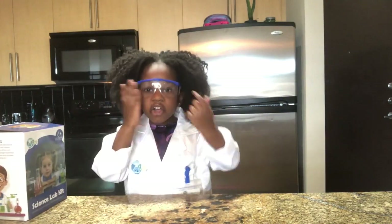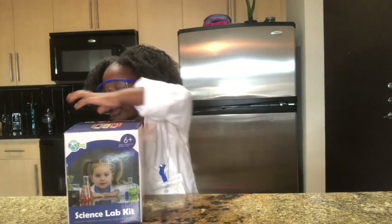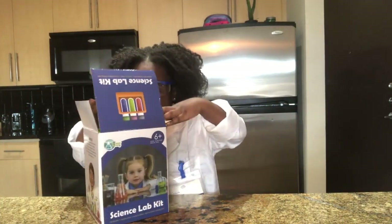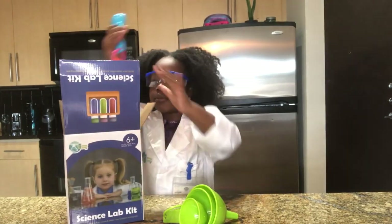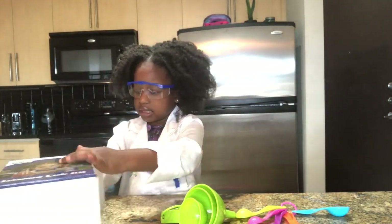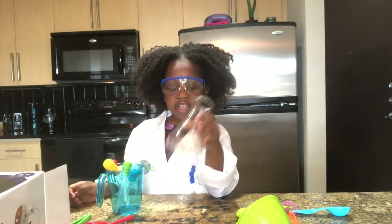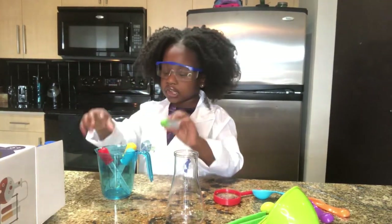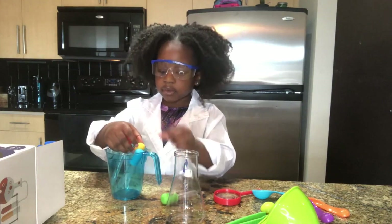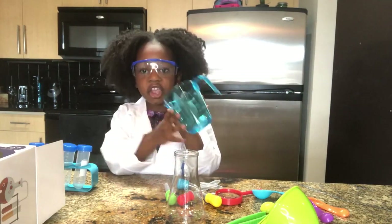Starting with goggles and lab coat. Let's open it — I'll show you. Inside you got some measuring cups, some measuring spoons, here's a magic magnifying glass, this is a flask, tweezers, and these are the syringes. This is green, yellow, red, and blue. And this is a measuring cup.